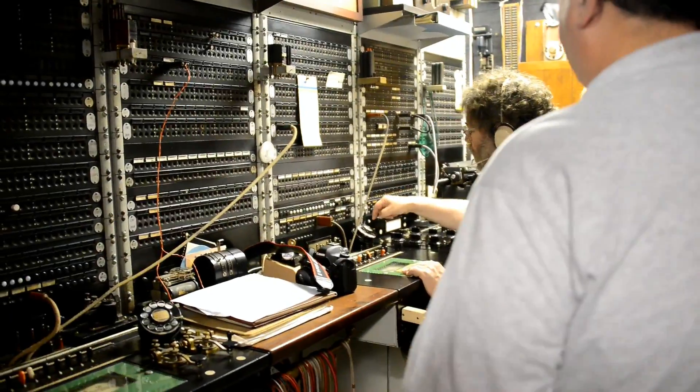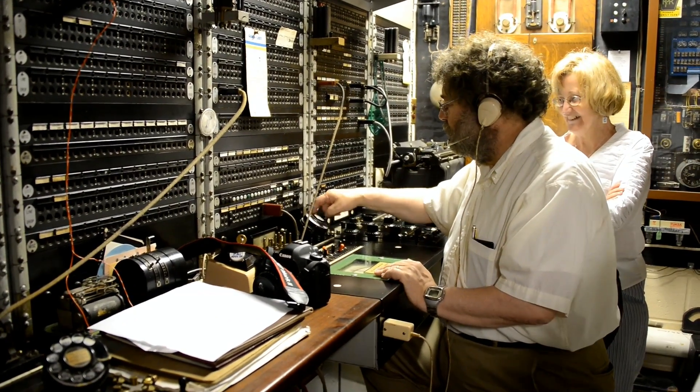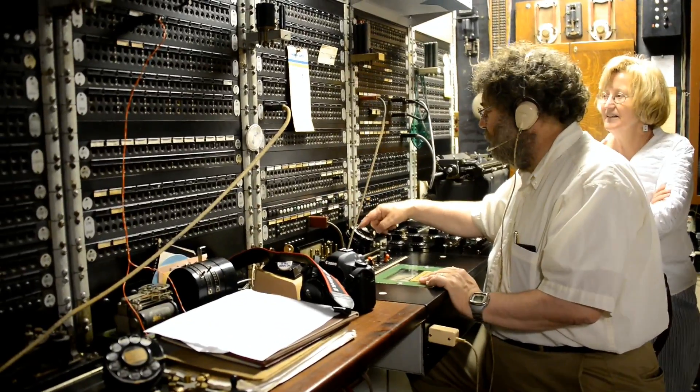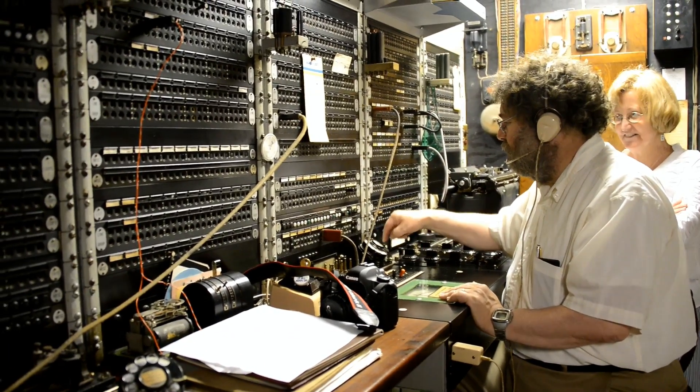That's somebody else. You've got more than one CNET trunk, right? Well, that could just be somebody dialing in. That's the valve speed tester. Where's one of the finished cords? It's in the pizza box.